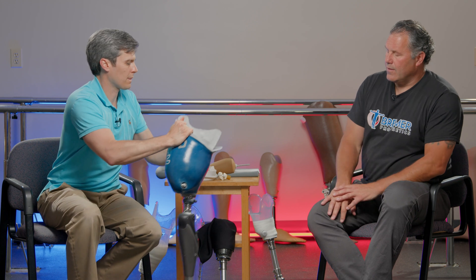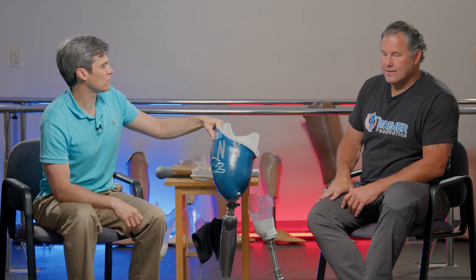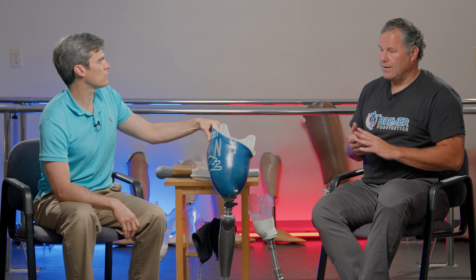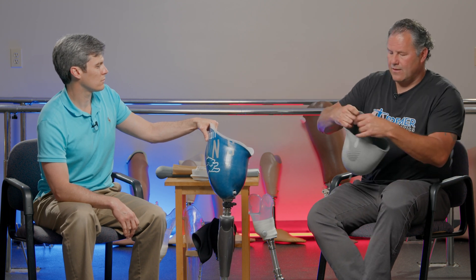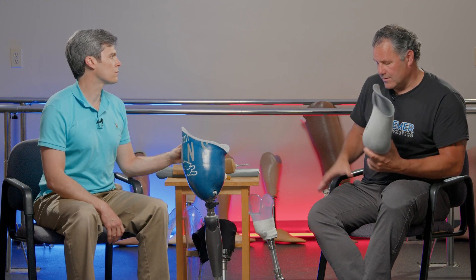Gel liners have really changed things as far as aiding in suspension. Two things are going to cause skin breakdown inside of the prosthetic socket: pressure or friction. With the gel liner on the bone, and it's different than with the transtibial because with the transfemoral we have a lot of soft tissue on the thigh, but there can be some prominent bony areas — everybody's limb is different, bone spurs. So it does add a layer of protection, which can be significant for some individuals.